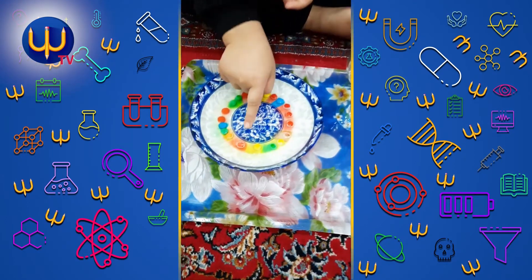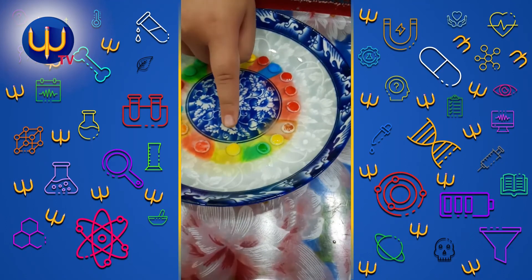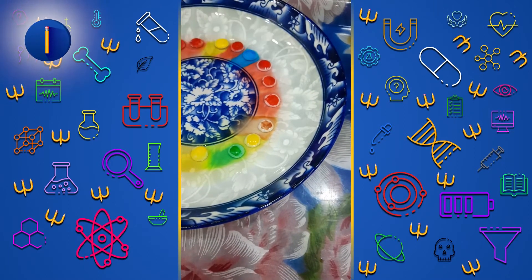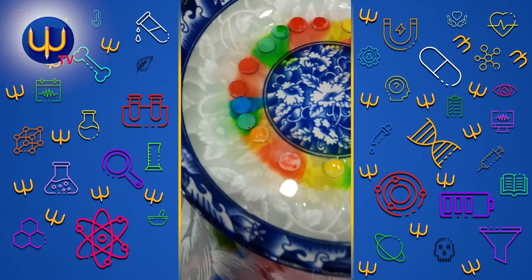Just play with your rainbow. Orange, red, yellow, blue — just like rainbow. It's so nice.